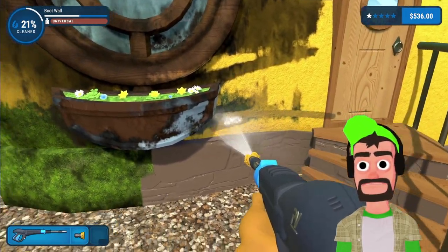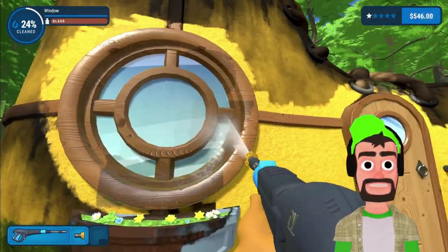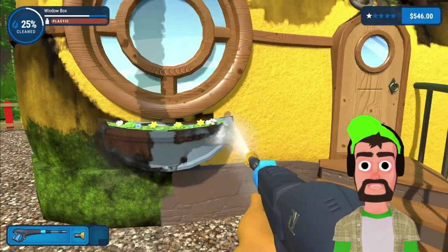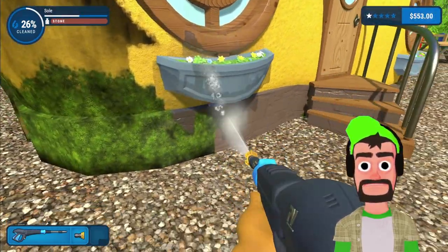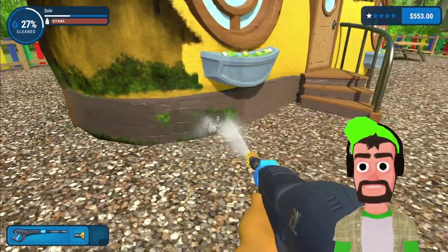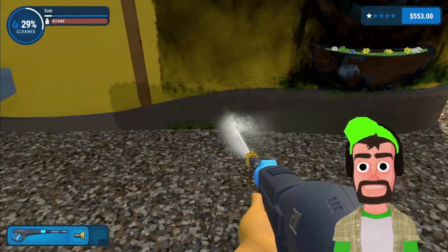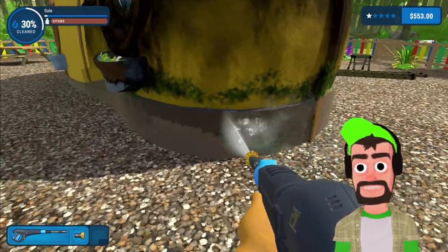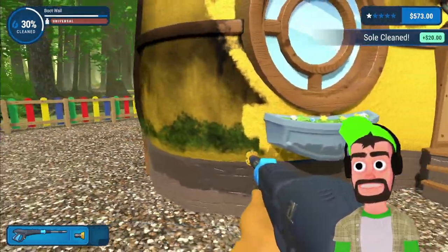I'm going to touch up this window with the yellow nozzle — it has a nice spray, it's strong, it's powerful, it can reach basically the top of the shoe. There's no reason not to be using the yellow spray when you're using the Prime Vista 3000, the most powerful washer known to man. Look how fast I'm checking things off — we're already 26% done, we are cruising. Working on the bottom part now, working on the stone, getting all that grime and dirt out. Working on the sole of the shoe. The sole of the shoe is done.